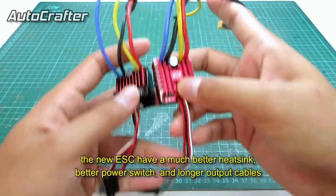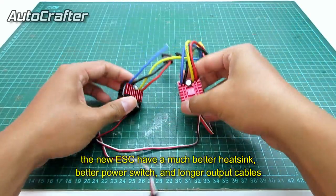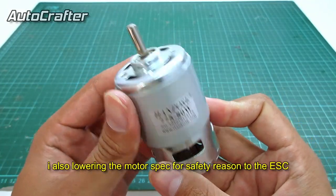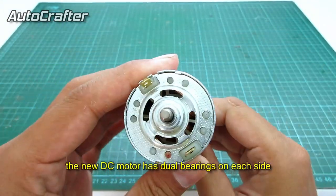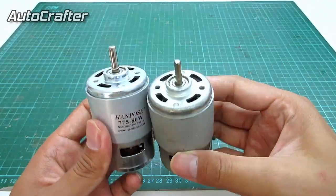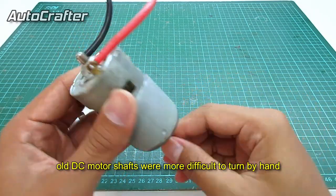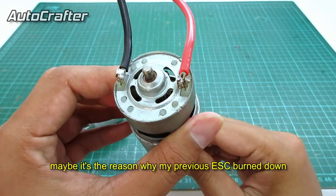This is a little comparison with my previous ESC, the Hobbywing 1060. Besides the technical specs, the new ESC has much better heat sync, better power suite, and longer output cable. I also lowered the motor spec for safety reasons to protect the ESC. The new DC motor has dual bearings on each side, so it rotates much smoother and lasts longer. All DC motors suffer when more difficult to turn by hand — maybe that's the reason why my previous ESC burned down.